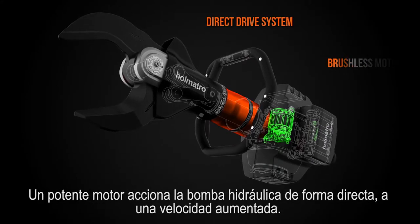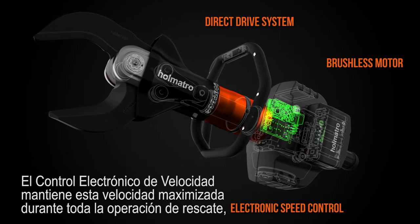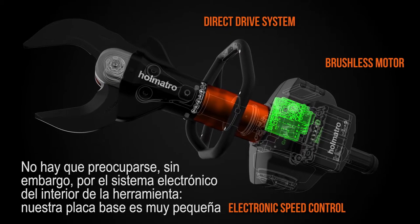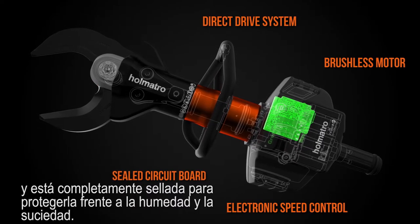A powerful motor drives the hydraulic pump directly at increased speed. Electronic speed control maintains this maximized speed during the entire rescue operation, even at high tool loads or when the battery voltage drops. No worries though about the electronics inside the tool — our circuit board is only small and fully sealed to protect it against moisture and dust.